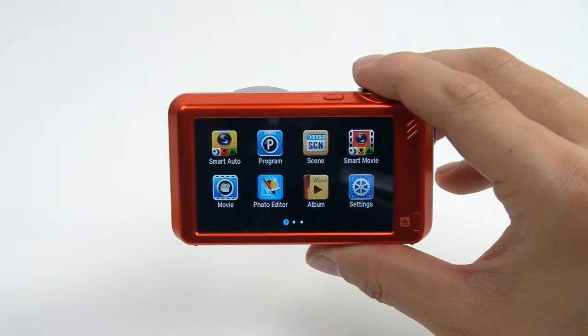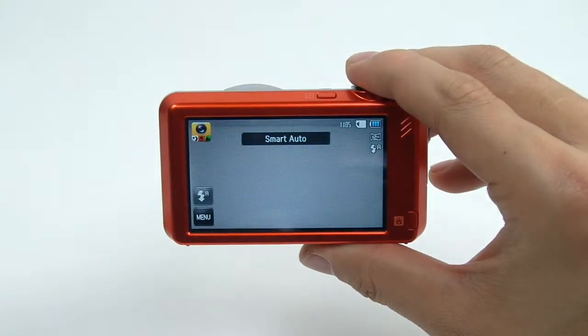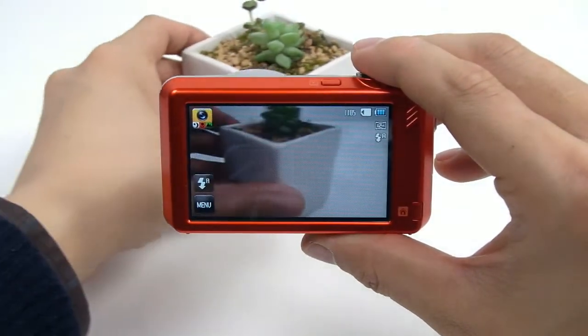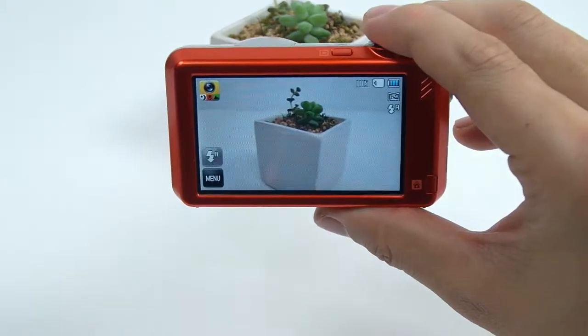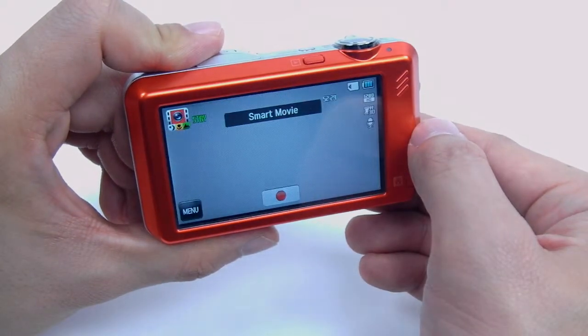The ST95 Smart Auto allows users to take perfect pictures every time. The Smart Auto 2.0 instantly analyzes key elements of the composition, and then automatically adjusts its 16 photo modes and 4 movie modes to capture the perfect shot.